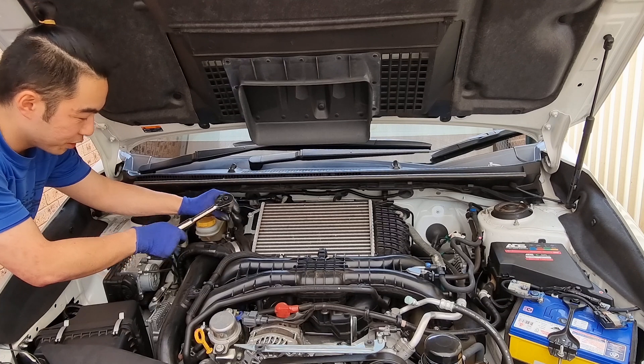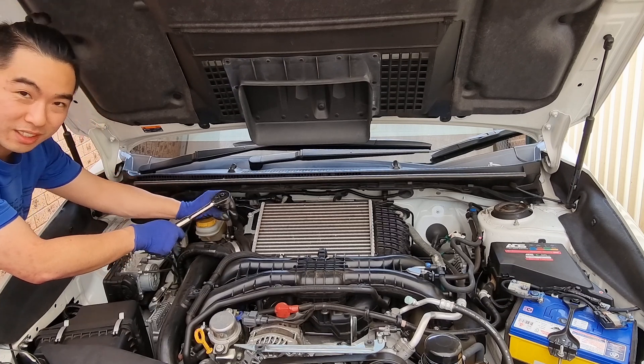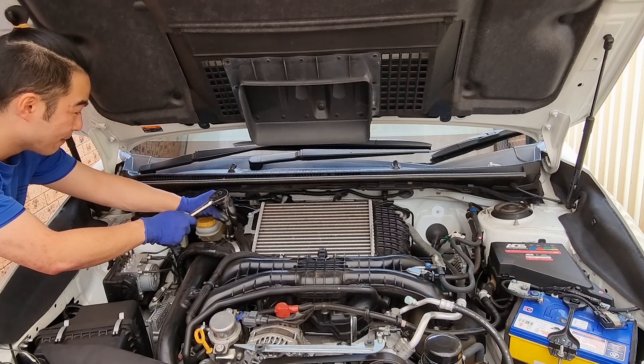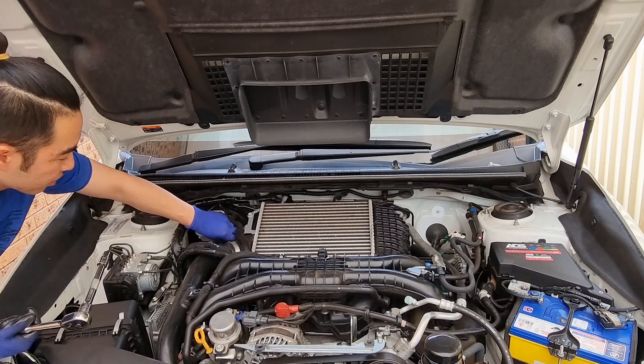I'm not a mechanic or anything. I'm just a regular bloke. And honestly, this mod does seem pretty daunting to me. I'm scared I'm going to make my car go complete cactus.